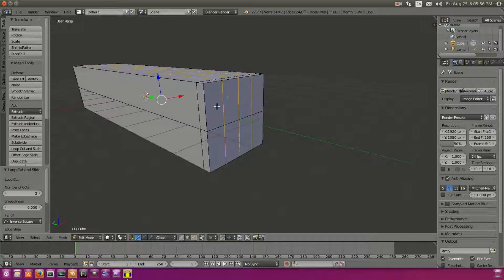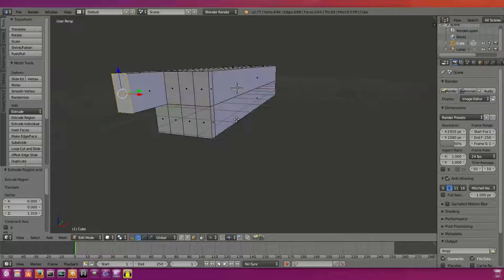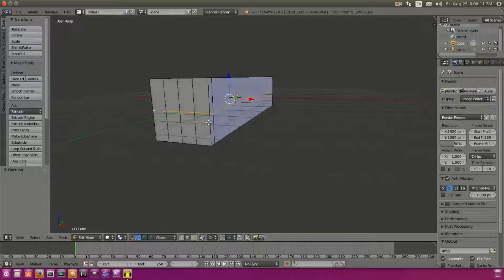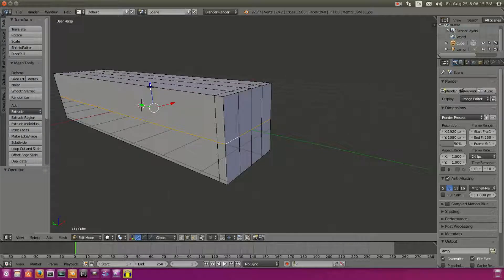As you can tell, the fingers are gonna be quite large — that's quite a thick finger. So we're gonna undo that and grab this loop cut line we made earlier. We'll hold down Alt and Shift to select that entire loop, and we're gonna move that up on the Z-axis to about right there. Looks pretty good.